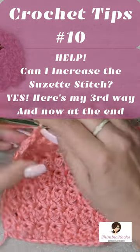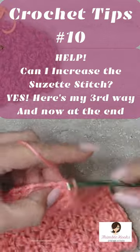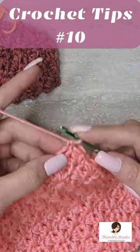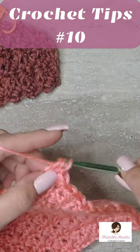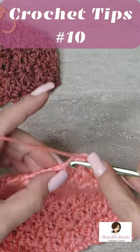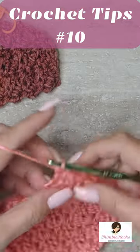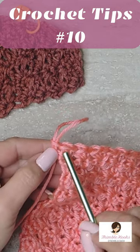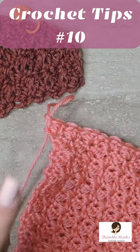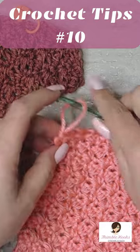Remember when we do Suzetting, the very last stitch is just a single crochet. However, if you want to increase on this end, after that single crochet, we are going to do a double and a single. So what we did was we snuck another Suzette stitch right in front of our last all-by-itself single crochet.